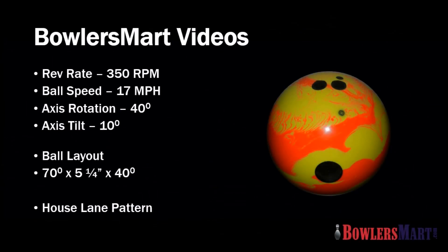This Bowlersmart video features a medium speed, medium revolution player on a standard house lane pattern.